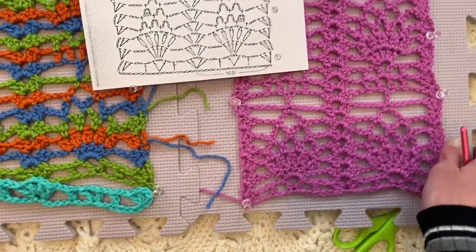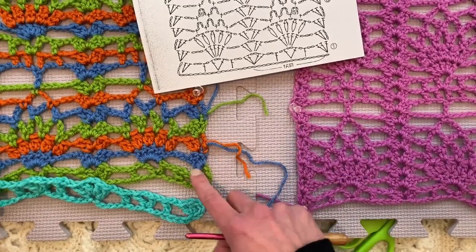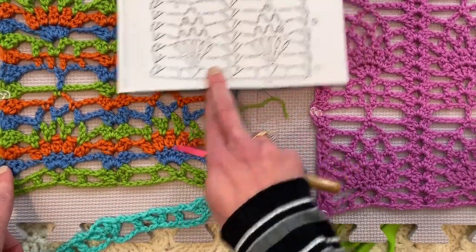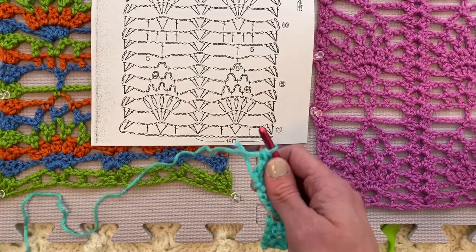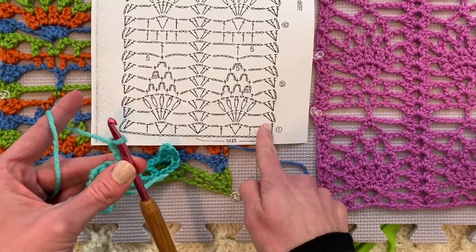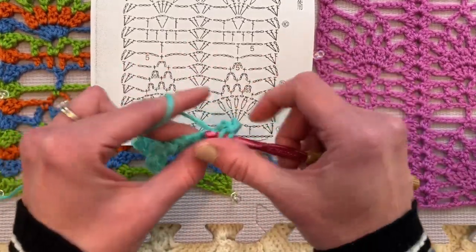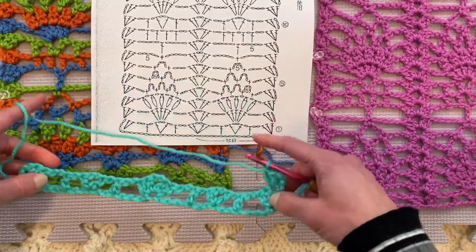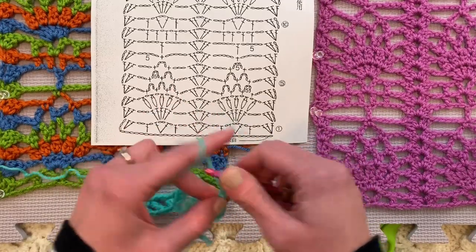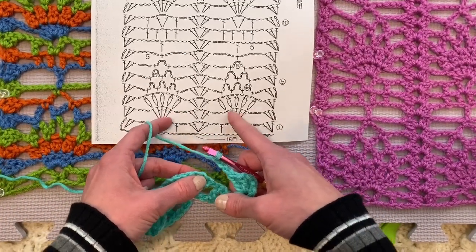Now we're going to work on the blue row — the second row of the pattern. I think it's easier to see what I'm doing when you can see the multicolor. Remember, we are starting and ending every row exactly the same, which I love. Thank you, designer. So we are chaining 1, 2, 3 — it counts as the first double crochet — and we're placing two double crochets in that same first double crochet for a grouping of three. There will be three double crochets on the front end and back end of each row. Then chain 1, 2, 3, and in this chain two spot we're skipping all of this stuff and going right to this chain two spot in the V stitch, and placing 1, 2, 3, 4, 5 double crochets.